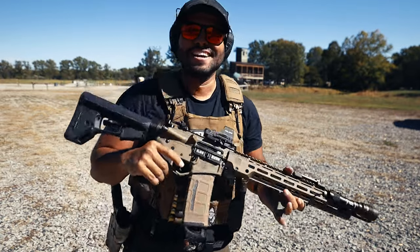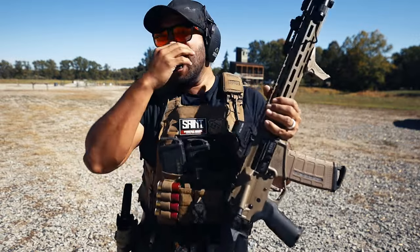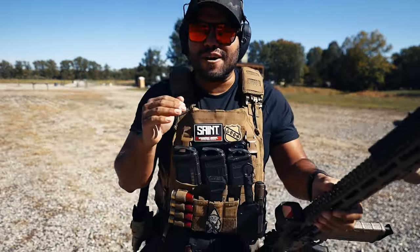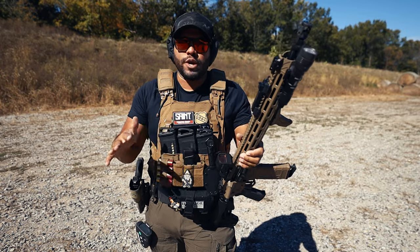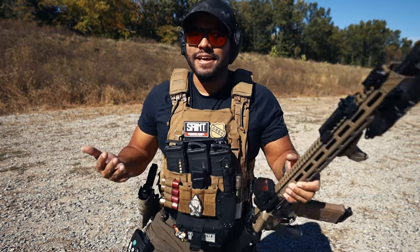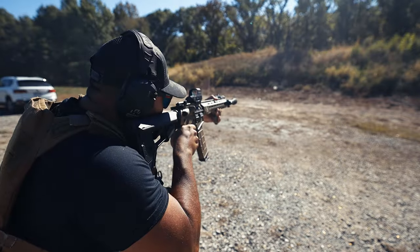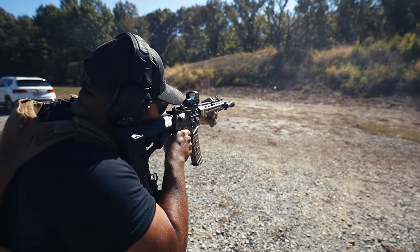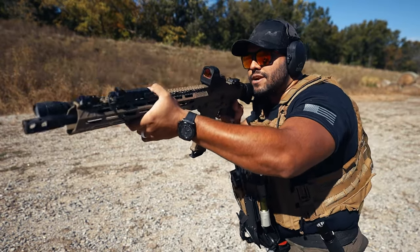There is practically no recoil to the DB-15 — that's crazy to say, but as you keep seeing me shoot, the gun is level. The gun literally sits right here; it's not coming back, it's not coming up. It just sits there.